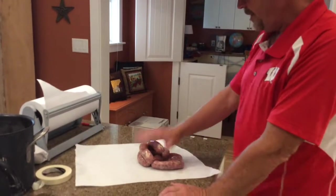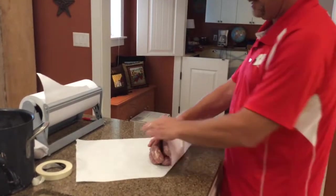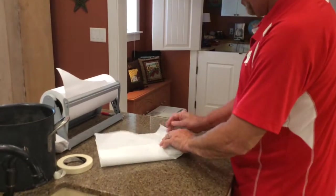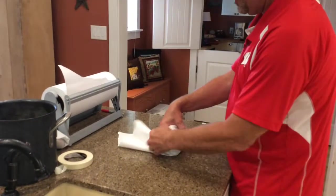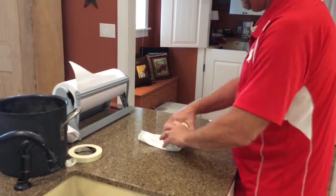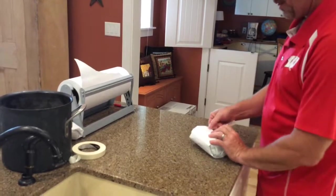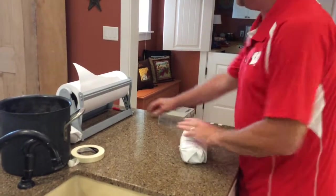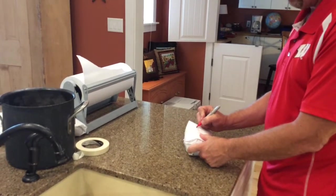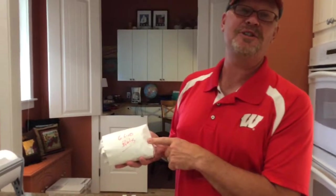Got to be here in Wisconsin — Packer fan. The last thing is we're getting ready to put them in the freezer. We've got six brats here — we wrap them, put them in the corner, spring them over, keeping the edges over the corner and trying to keep as much air out as possible. Grab some tape, take it up, and we write how many links we have: six links, brats. These are ready for the freezer and then from the freezer to the grill.